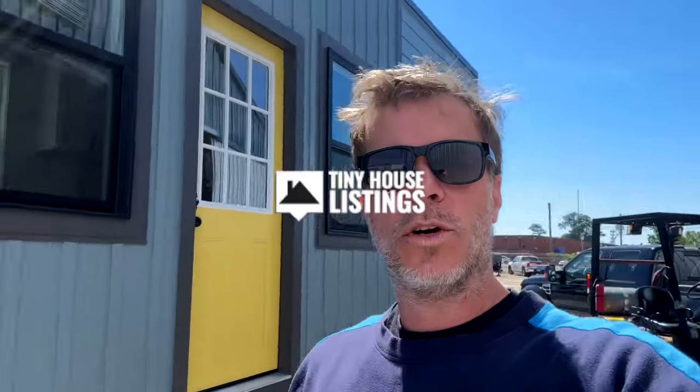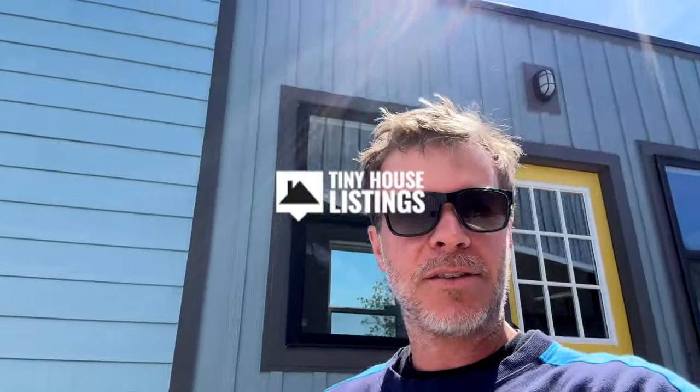I'm Stephen here with Tiny House Listings and today I just want to give you a really quick tour of this brand new 28-foot tiny house that was just completed. This is our model tiny. We'll also be doing a full walkthrough tour in more depth in the near future, but in this video I just want to give you a quick overview.